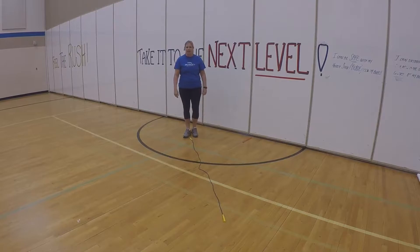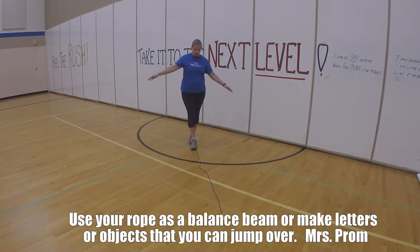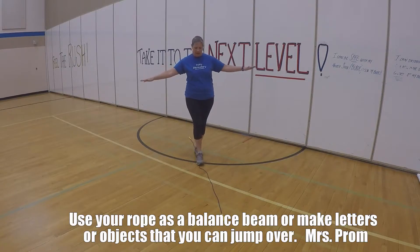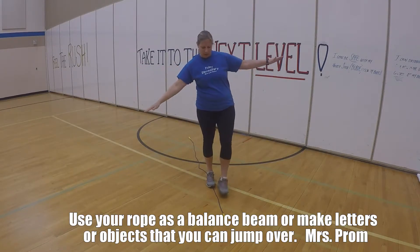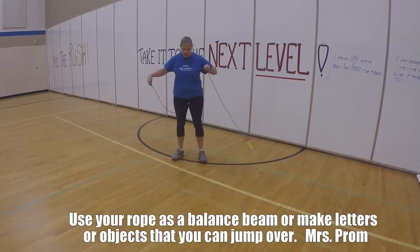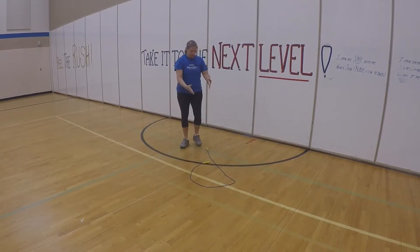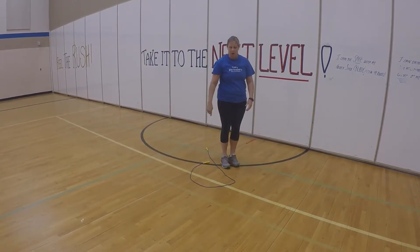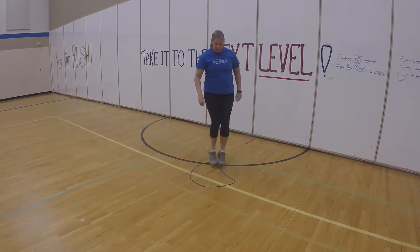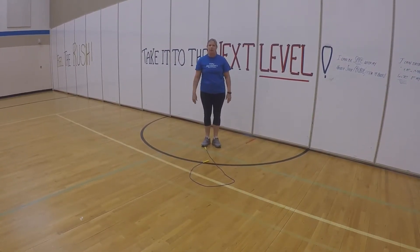I'm excited to show you some jump rope things we can do on the floor or actually jumping rope. One thing you can do is lay your jump rope out, pretend it's a balance beam, and practice walking while keeping your hands out side to side. Try to go all the way down, then see if you can go backwards. Another thing you can do is pick your jump rope up and try to make a letter — I'm going to make a letter P. Then practice jumping in and out of it ten times, jumping on those toes just like a jump rope. Be creative and see if you can make other letters or objects on the floor as well. Have fun!